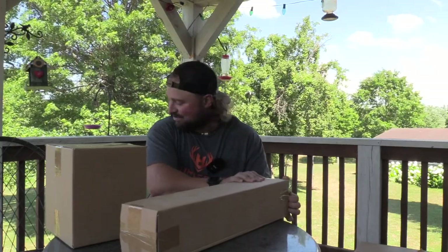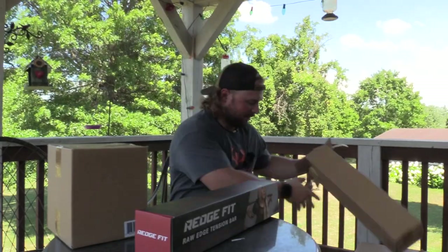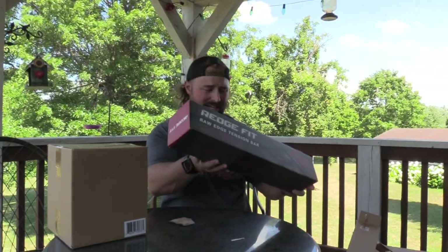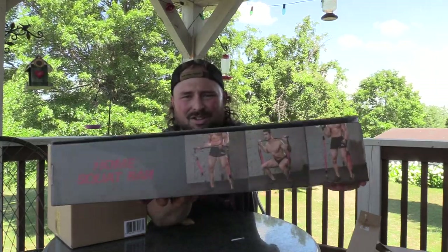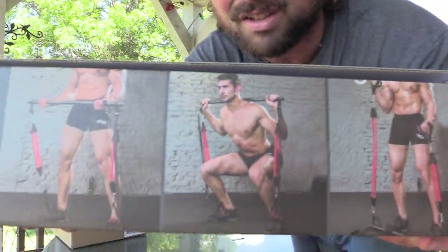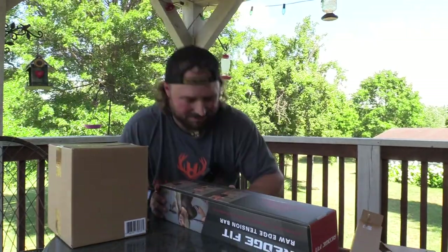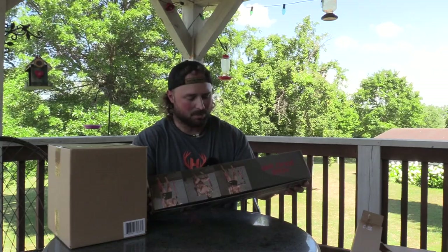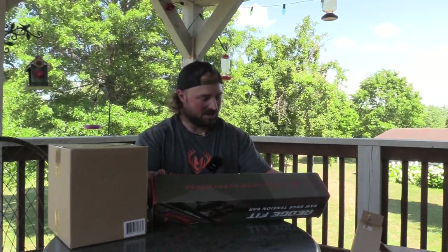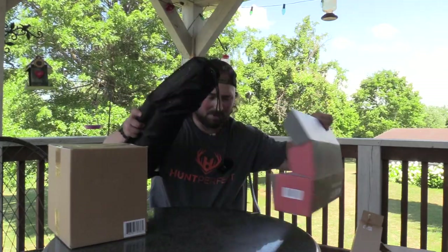So let's open this package first. We have a box-in-a-box trick. There's the RegFit — it shows a bunch of different things you can do with it. It's a pretty cool box. It says: all-in-one gym bar, home squat bar, over 180 pounds of total resistance, we train from everywhere, raw edge tension bar. So let's open it up.